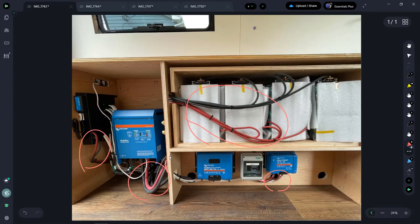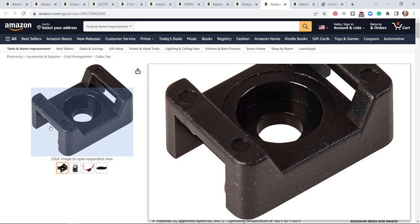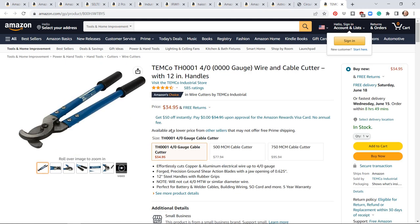I really tried to focus on keeping my wiring clean and organized within the panel. One thing that really helped was zip tie saddle mounts — you put a screw through the center, a zip tie slides through, and you can zip tie wires to the wall. You'll also need a way to cut the thicker cables all the way up to 4/0, and the cable cutters I got worked really well. I was also able to use them to strip the jacket off the cable.